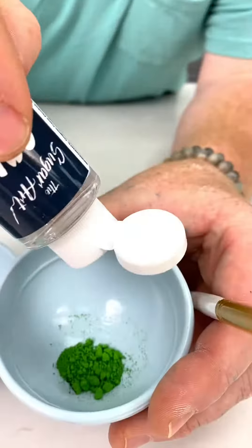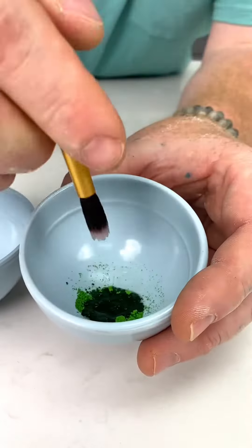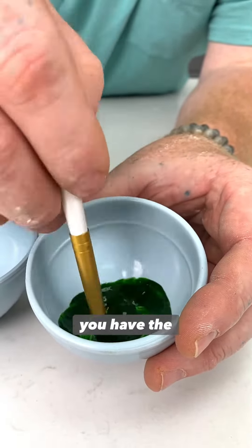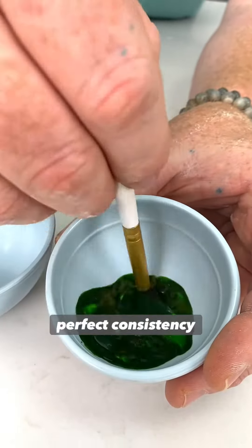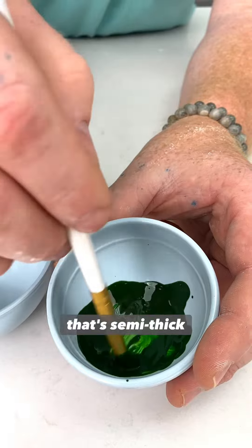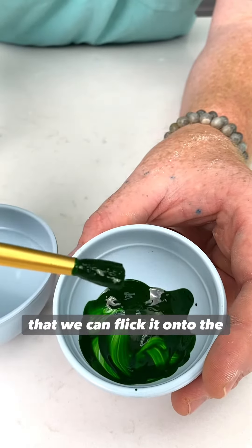Now inside of our paint that we're going to be making, we want to put in equal parts solution and actual powder. And like that, you have the perfect consistency. The consistency you're looking for is going to be one that's semi-thick but still very fluid so that we can flick it onto the cake.